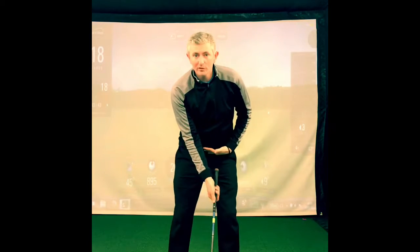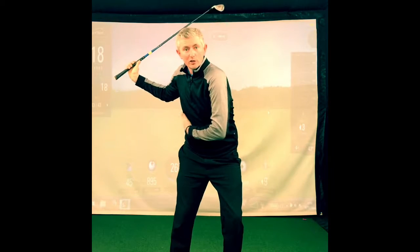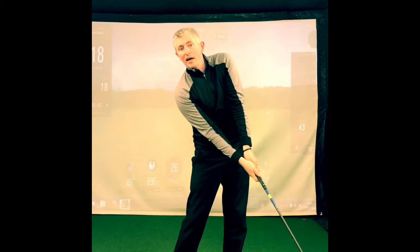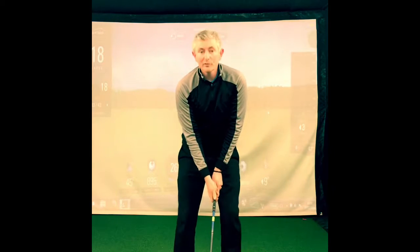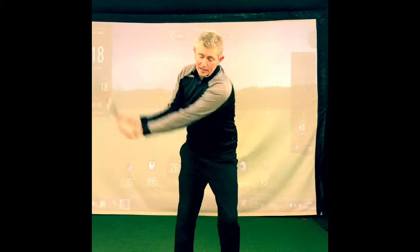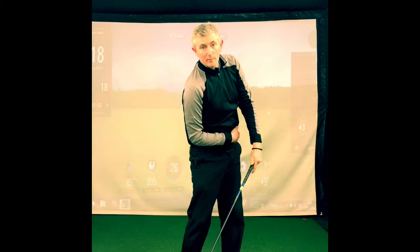When we're talking sequencing, we're talking about from the top of the back swing, making sure your hips lead, then your sternum, your lead arm, and then the last thing is the club. One of the biggest problems that especially the older guys get is from the top, letting that lead arm come first, with the hips and the sternum not working out.